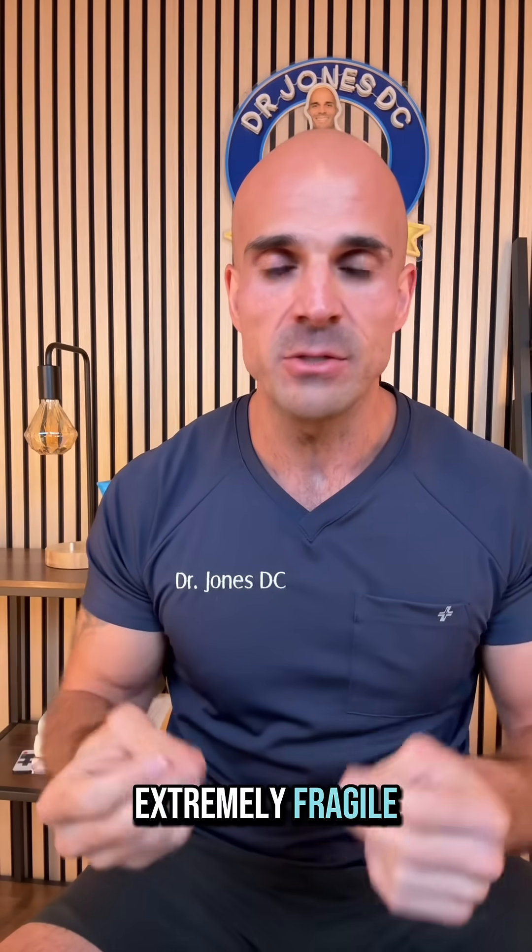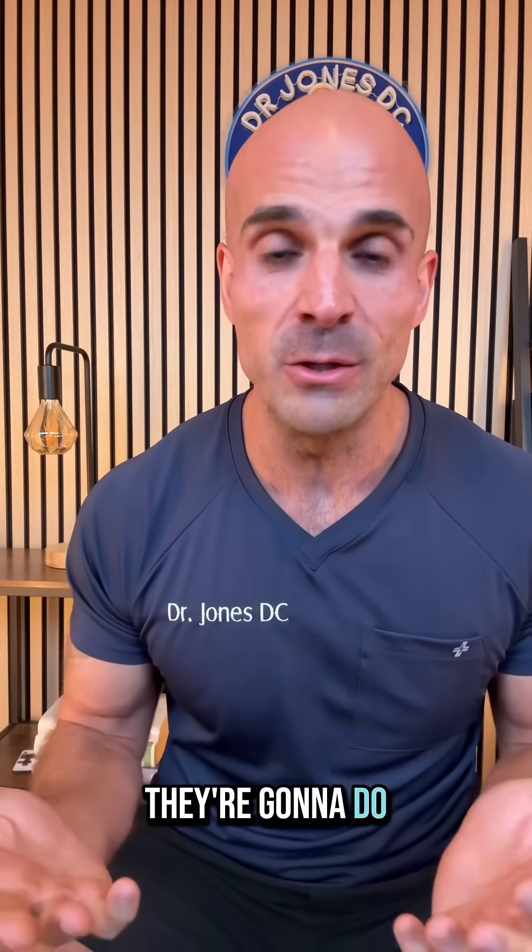These things are extremely fragile. They cost hundreds, if not thousands of dollars. Protect them and safeguard them, because they're gonna do you wonders.